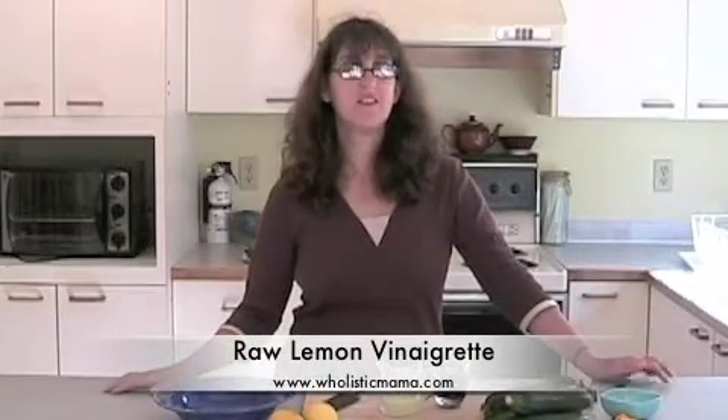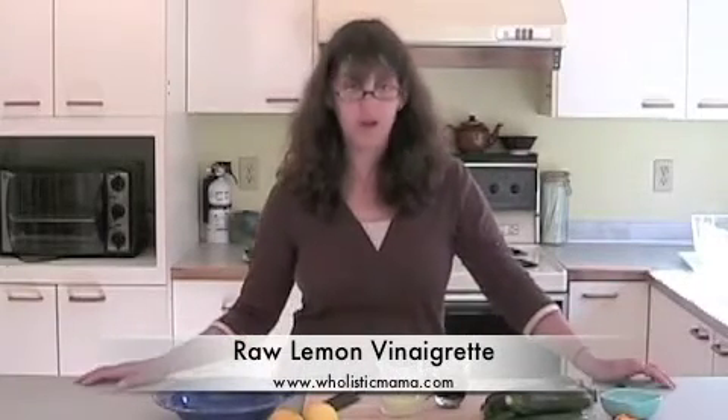Hi there, this is Alisa Joy from Holistic Mama and today we are making vinaigrette. We've been making this in our house for about 12 years and never get tired of it. It's pretty cool.